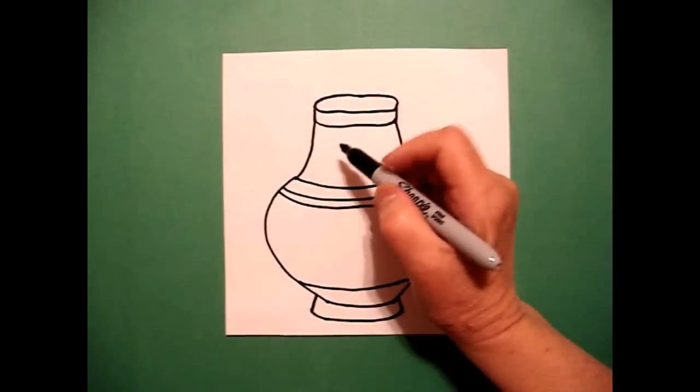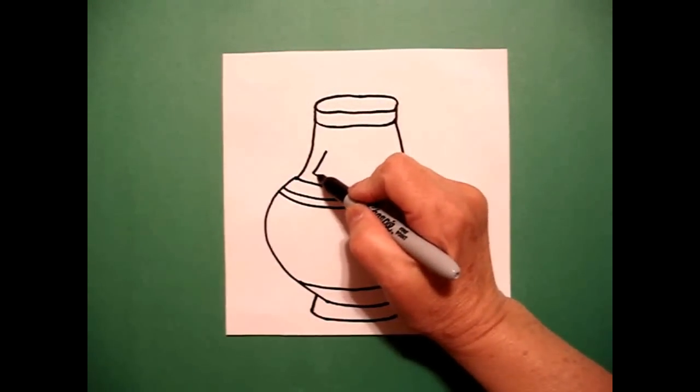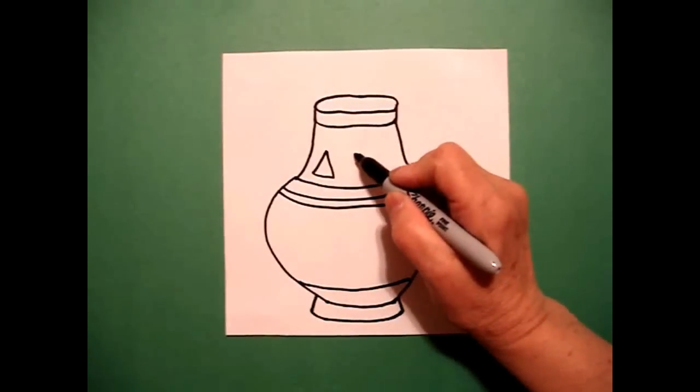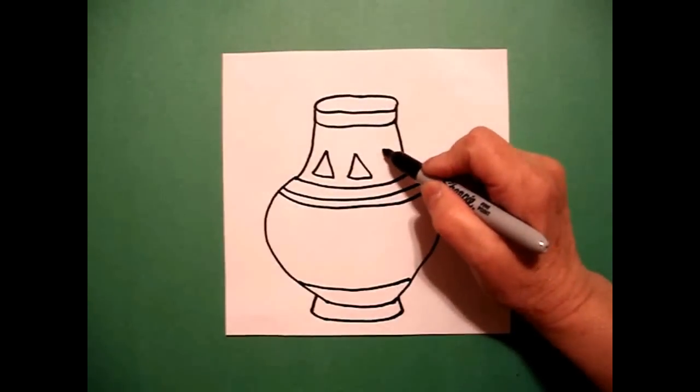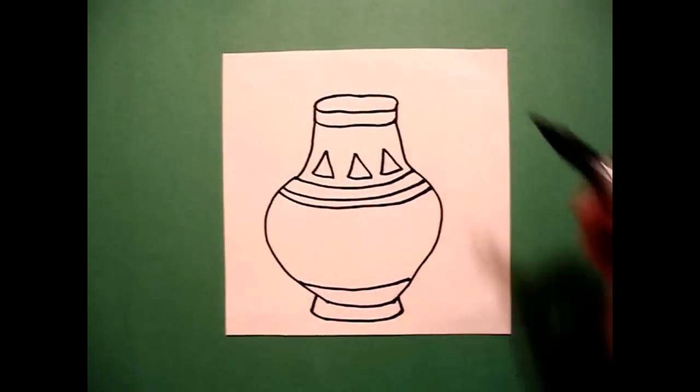I come back up to the top and I'm going to draw one floating triangle, two floating triangles, and if you can fit another one, three floating triangles.